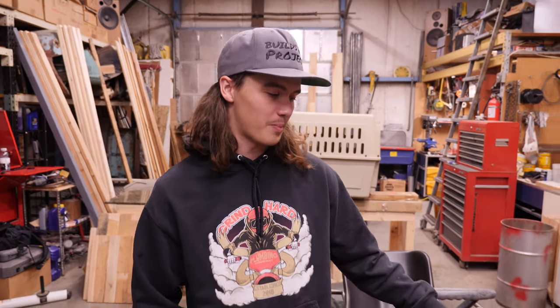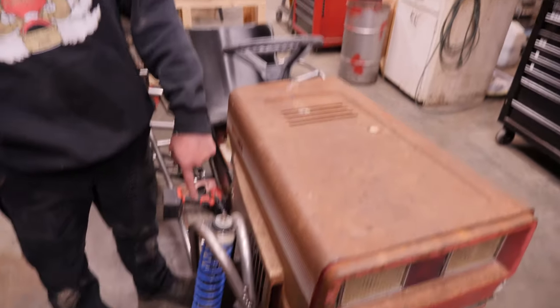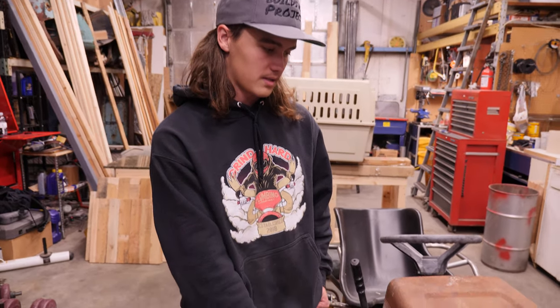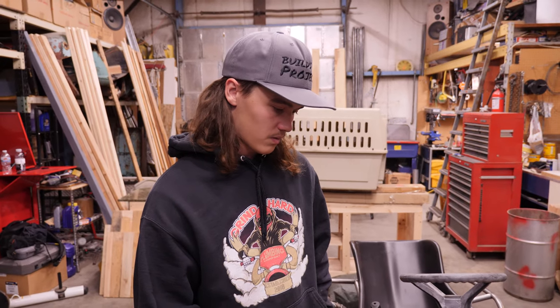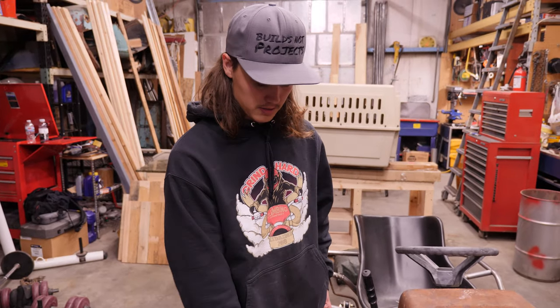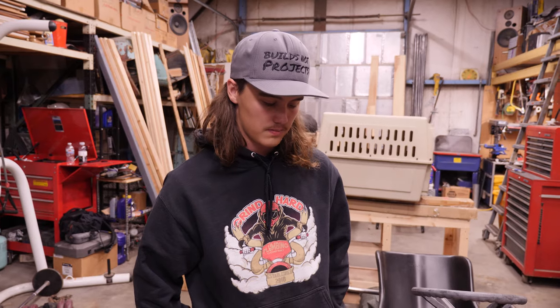Welcome back to Builds Not Projects. This weekend we're going to be throwing some new struts in the mower. We're going to see if we can rebuild the old ones first — they're really just sloppy, there's no oil left in them. It feels like the valving is either screwed or there's no oil, so we'll try taking them apart and putting oil in them. If not, we'll order some new ones. We're also waiting on some new tires to show up for the front, and hopefully we can eventually start building steering, but we want to make sure the tires are going to clear with steering angle.